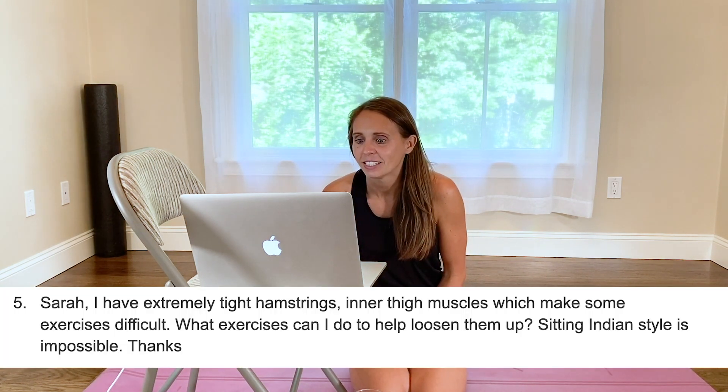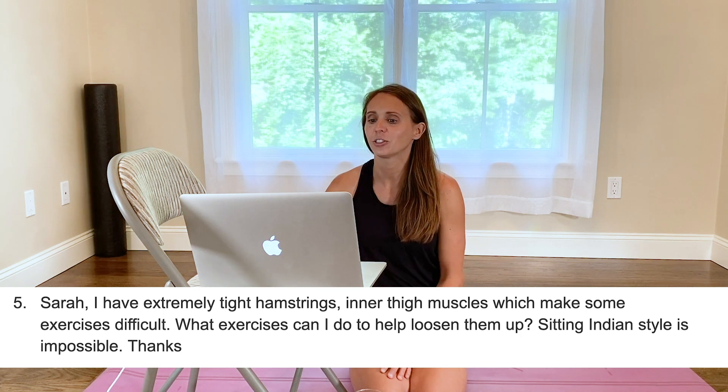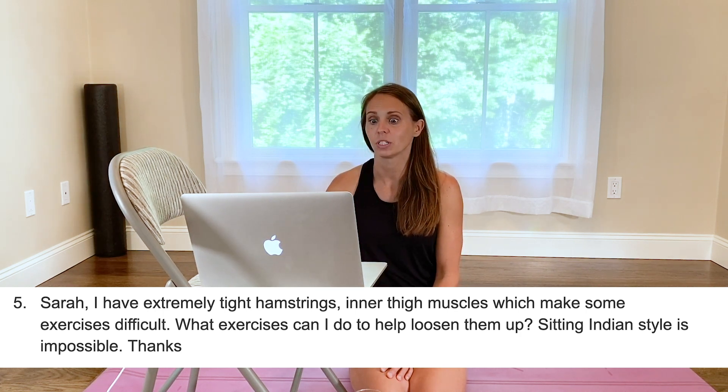Question number five: Sarah, I have extremely tight hamstrings and inner thigh muscles which make some exercises difficult. What exercises can I do to loosen them up? Sitting Indian style feels impossible. Not being able to sit Indian style tells me your hip is not moving in the socket. When we bring our leg out, the ball and socket needs to roll and glide. Your muscles are guarding from allowing that joint to move, often because the joint is being held in a position that doesn't feel comfortable.